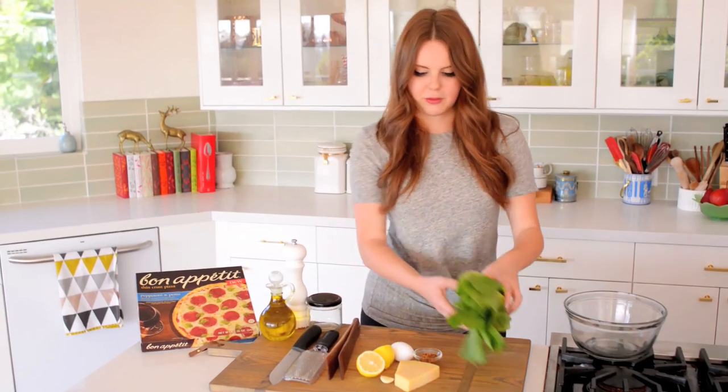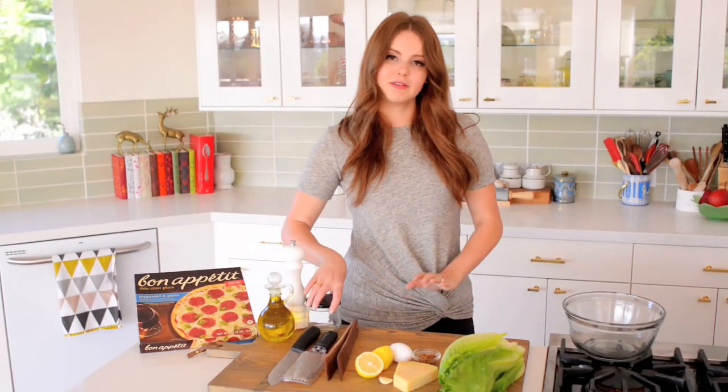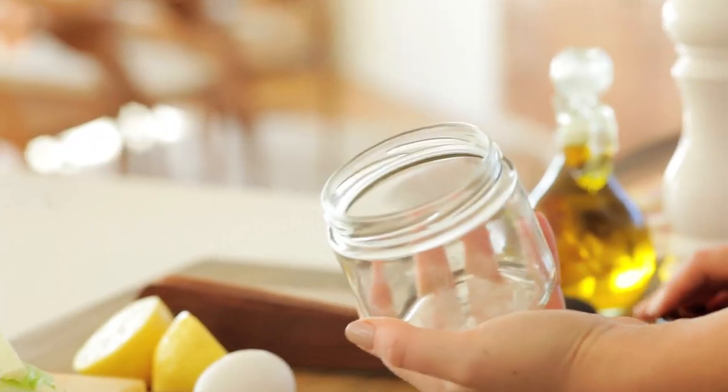To make the dressing, I have all of my ingredients already in front of me. I'm just going to combine them in a jar and shake it around. This is so much easier than whisking, and it emulsifies it really efficiently.